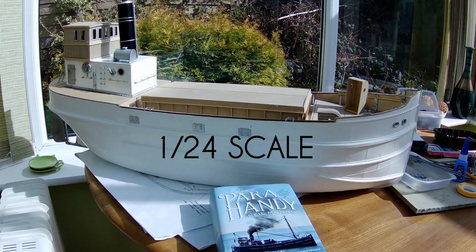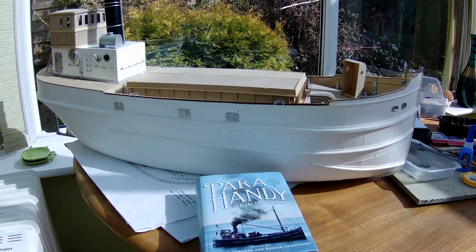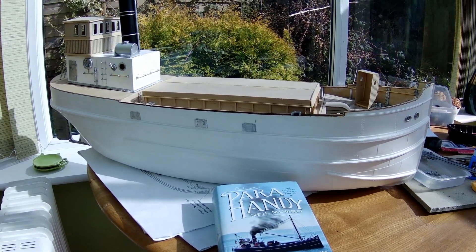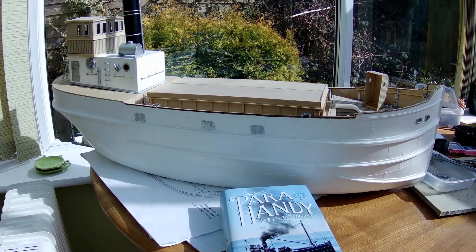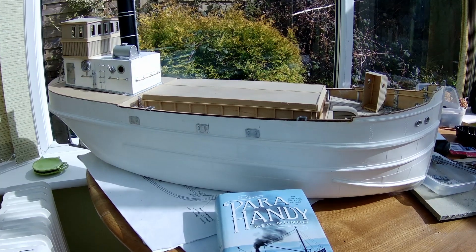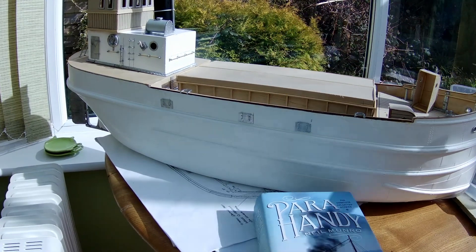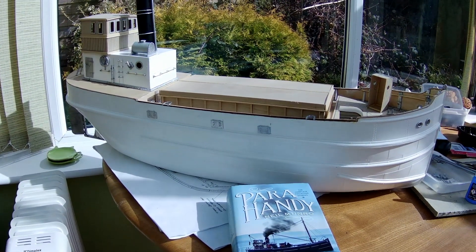This is the Mount Fleet Models Clyde Puffer, around about 33 to 34 inches long and 1:32 scale, I believe. The hull itself is made from fiberglass, very nicely molded, and the rest comprises white metal parts — around 600 of which you have to fit — and that's a job for superglue, which we have here. Yes, I have stuck my fingers together many times and also stuck them to the various components.